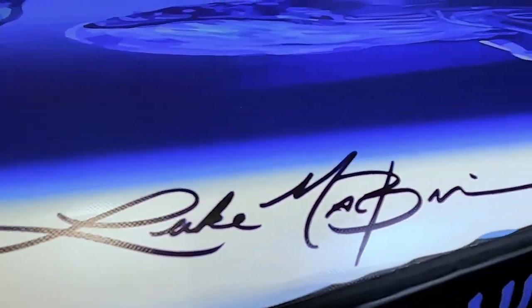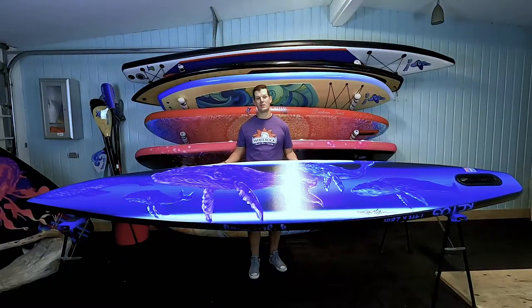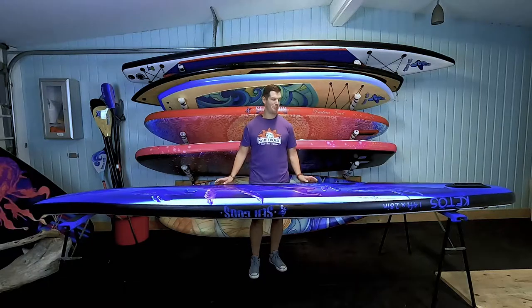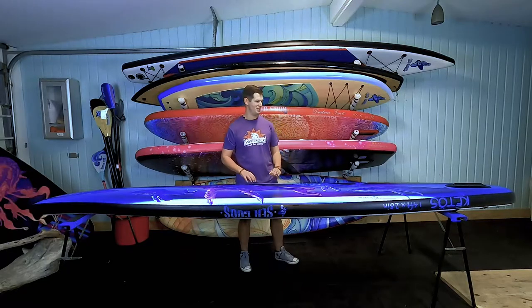I also want to show you the bottom graphic — it's beautiful. It's a pod of whales, and why a pod of whales on a race board? Well, that's because bull whales have been known to race each other to establish dominance, and this board establishes dominance.